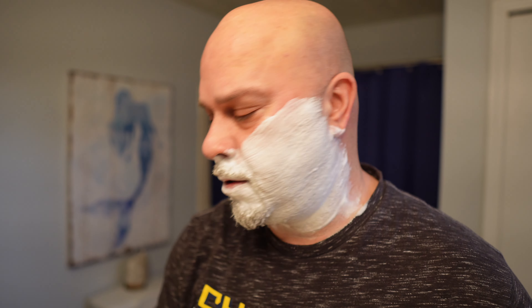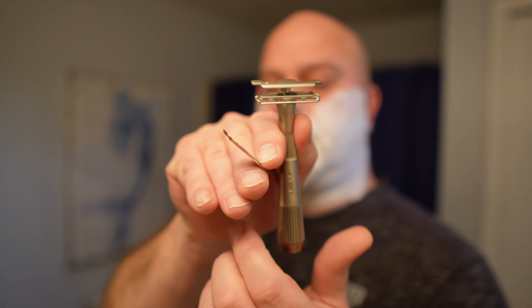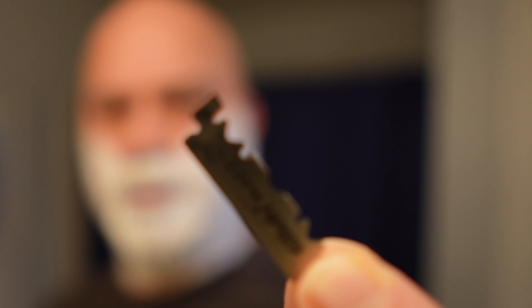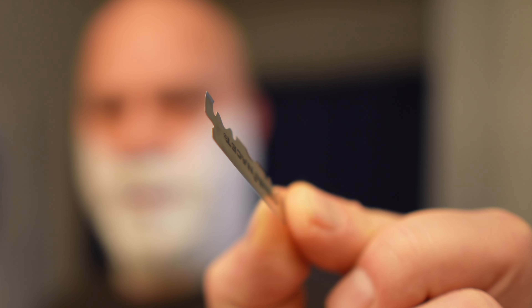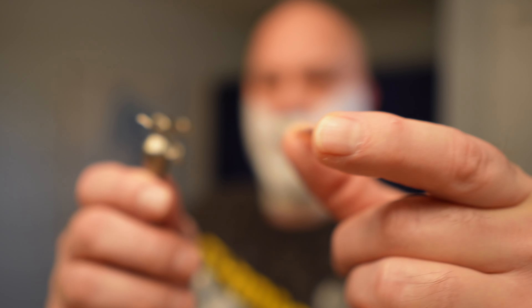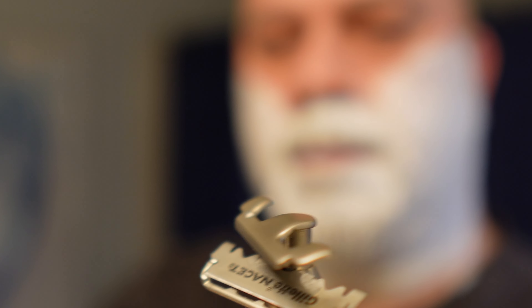I'm going to load these razors first and then go back in and re-lather. I'm just going to snap this blade — the Gillette Nacet — tear it in half. However you do it, it doesn't matter. Now, if you see on these, when I break them, there's a bent edge. That bent edge I'm going to put facing down. You just push it right on these two posts and it's loaded.